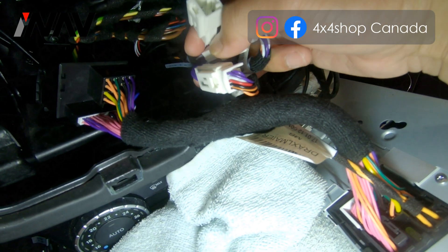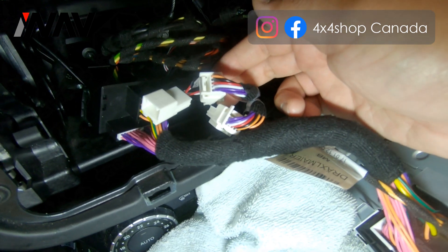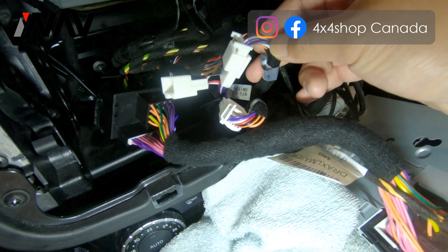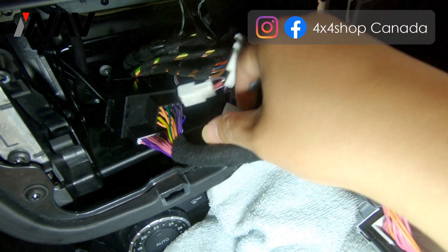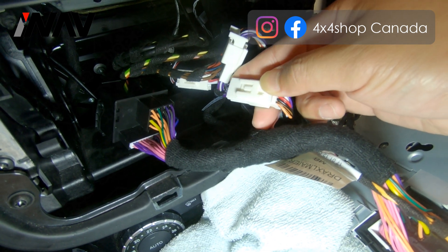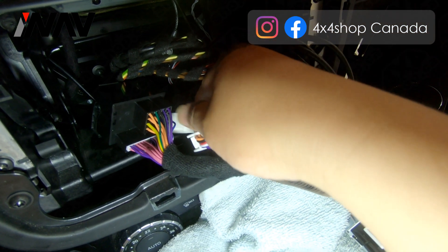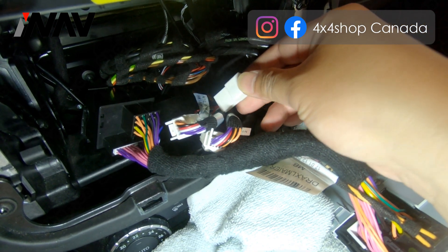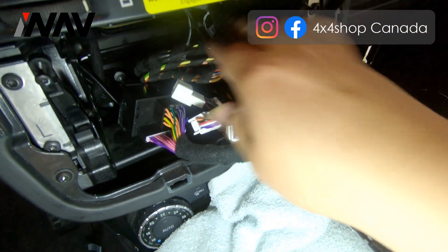This is the factory harness. On the Android power harness, you also need to make sure all the small white plugs are connected correctly. You should have NTG 4.0 and 4.5 options — connect this to NTG 4.5, and the other one will be NTG 4.0, connected to the jumper plug NTG 4.0. Once you use that, you will have one jumper plug left, which is NTG 4.5, and you need to make sure this combination is correct.